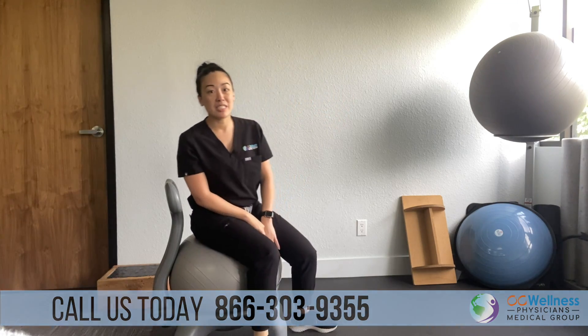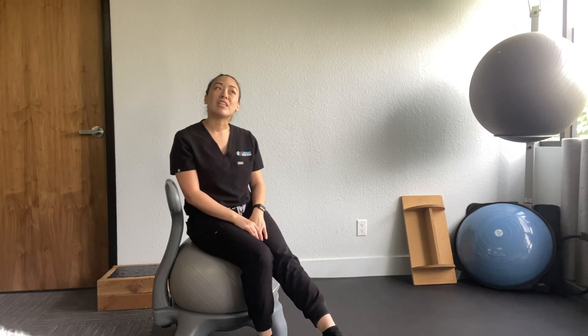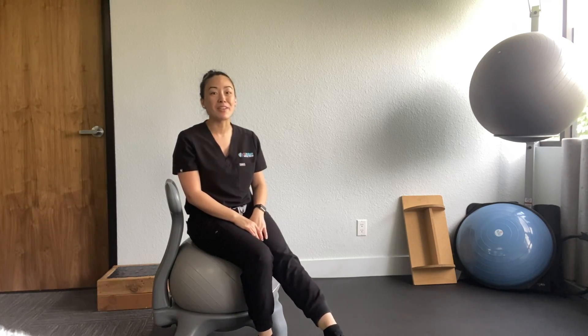You're going to do one set of alphabets on one leg and one set on the other leg, and do it as much as needed whenever you have time. You could do them when you're at your desk, in bed, or sitting at the dining table. I hope this helps and we'll see you in the next video.